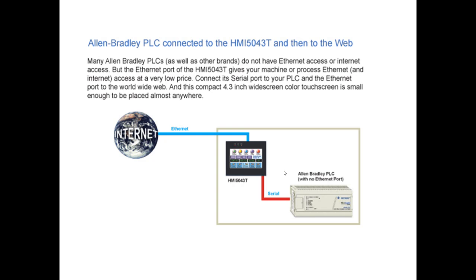This compact 4.3-inch widescreen color touchscreen is small enough to be placed almost anywhere, yet it gives you the access that you need.